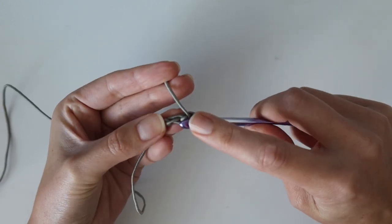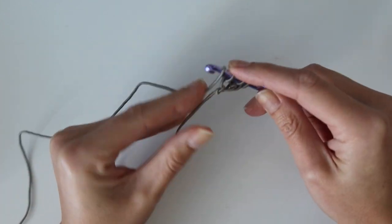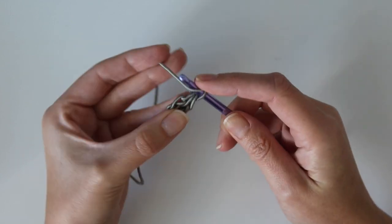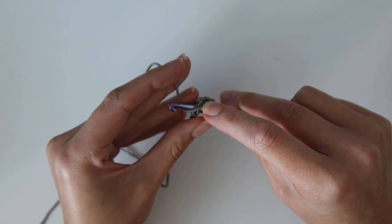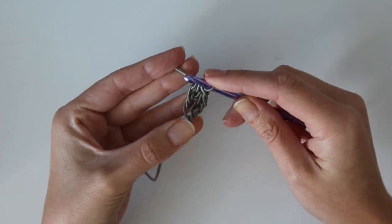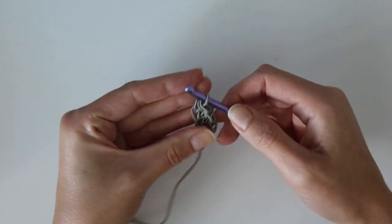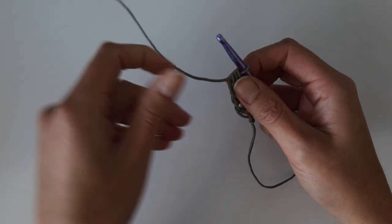To work the foundation half double crochet: chain two, then yarn over. In the back loop of that first chain insert your hook, yarn over, pull up a loop, yarn over, pull through the first loop only, yarn over, pull through all three — that's one foundation HDC. For the next, yarn over and insert your hook into the bottom of that first stitch under both loops, yarn over, pull up a loop, yarn over, pull through first loop only, yarn over, pull through all three. Continue repeating for a total of 33 foundation half double crochets.